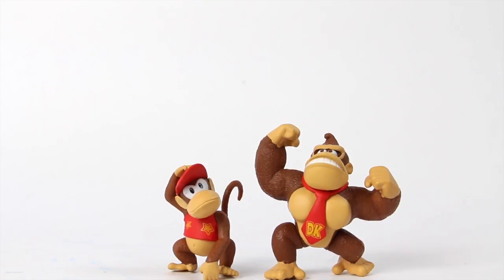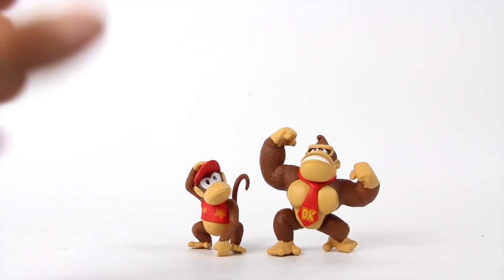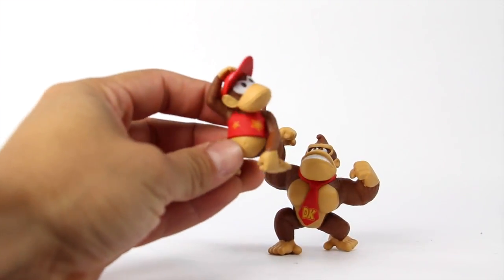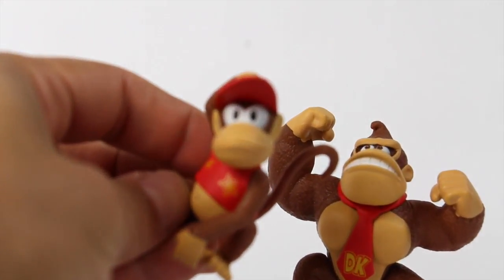These figures do not come with any accessories at all, but they're very, very small figures. You can see my hand compared to these guys. They're really cool though — let's get a close up on each figure.